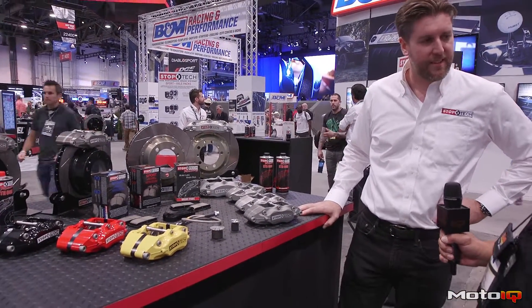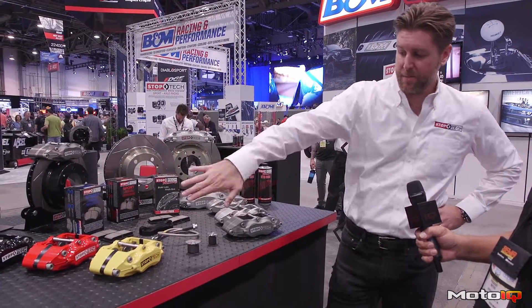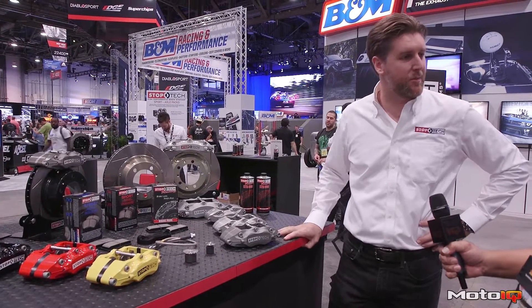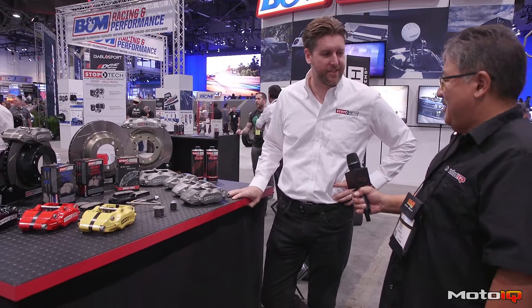A lot of guys that do track days end up saying the dust boot's on fire. Well, they're definitely sacrificial. We actually moved to a silicone dust boot recently that holds up better to that, but there's only so much you can do when you want to keep those OE features on something that's seen in hardcore track use.